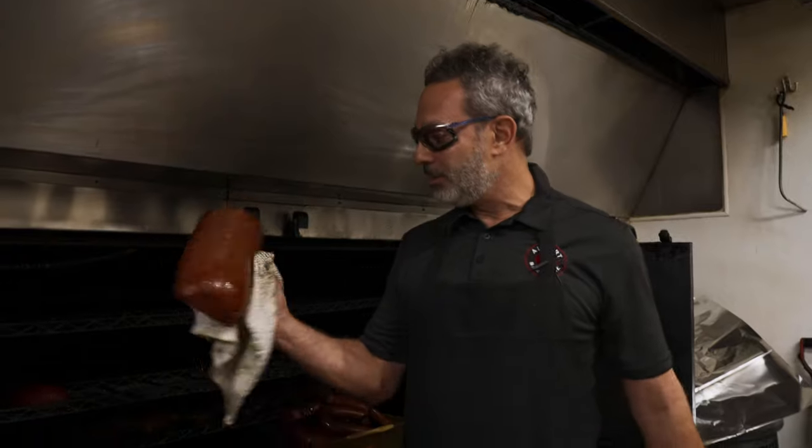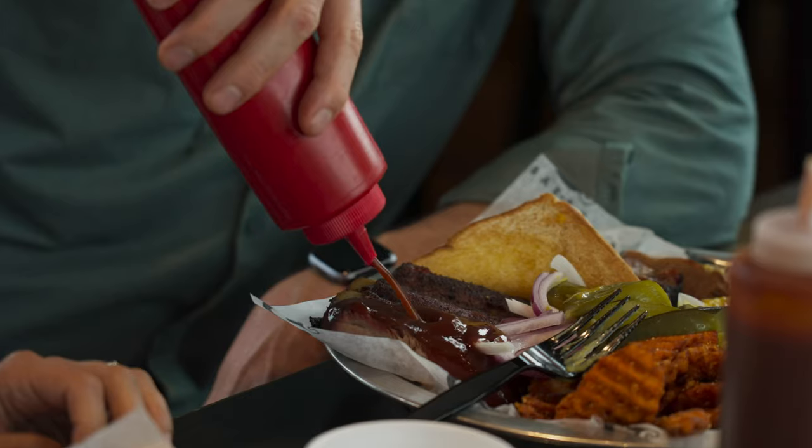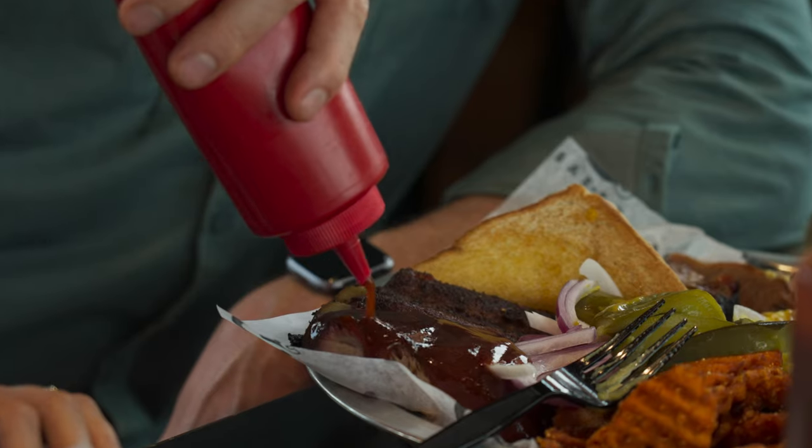My name's Chuck Gowie and I own Albert G's BBQ. We're talking about doing some specialized aprons instead of just your basic black. Albert G's is getting ready to open their third location, but we're here at the original spot where it all started.